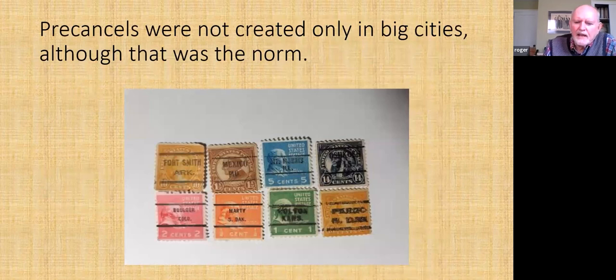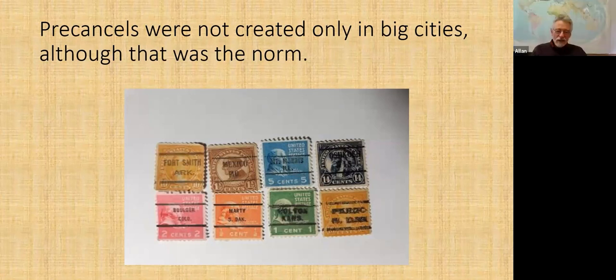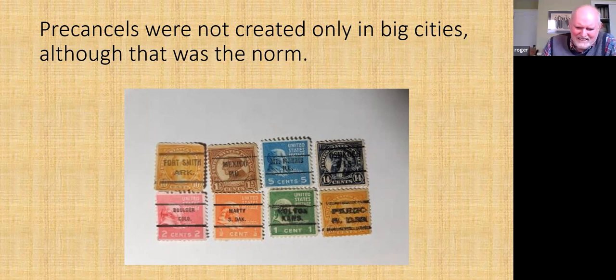The other interesting thing about pre-cancels: if you get a big pile of them and start wading through, you'll find the vast majority are from Detroit, Chicago, or New York — understandably, that's where mail was coming from. But many of these are non-Bureau, and you get places like Mexico, Missouri, or Marty, South Dakota — population 5 or something.